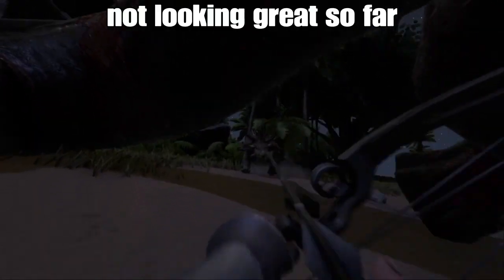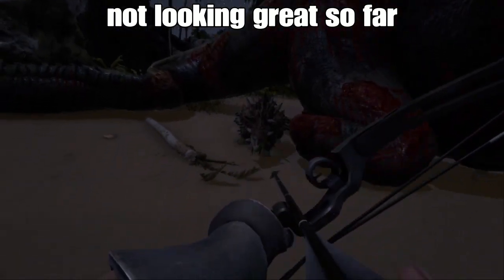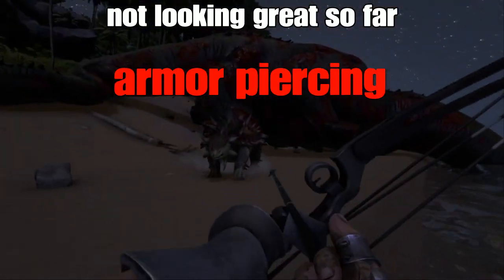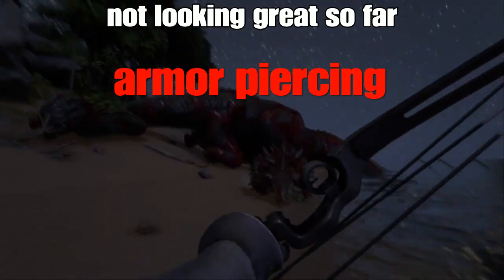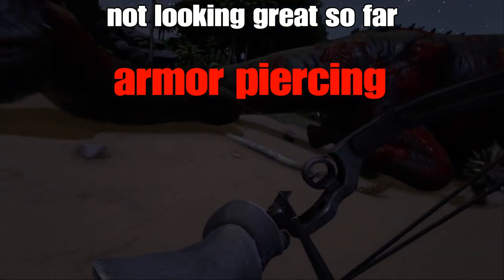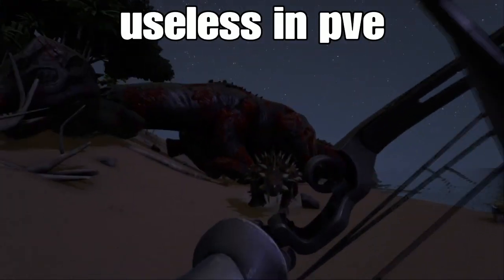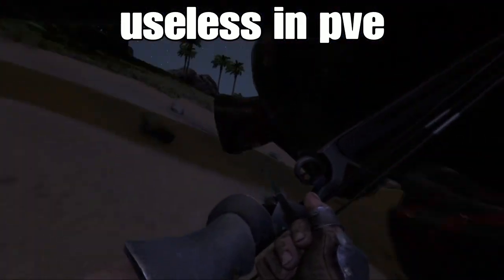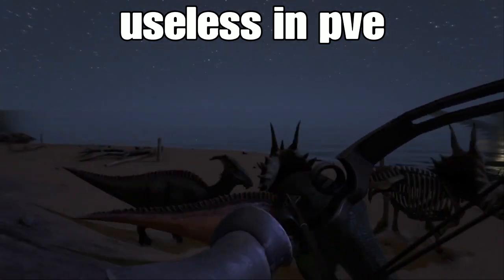Everything shown so far suggests it's costly and doesn't do a lot of damage. So what makes this thing so special and so feared in PvP? Well, it has armor piercing, which means any armor that a creature or person has will be ignored immediately as soon as the arrow impacts. In PvE, this is actually largely irrelevant — there are very few creatures that have armor, and none are such a big threat that you can't deal with them using any other gun or dinosaur.